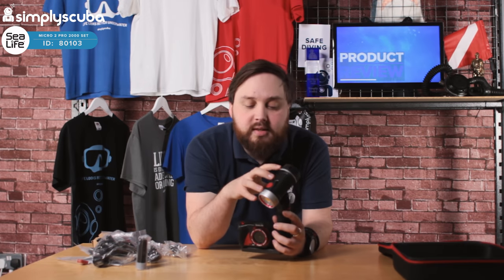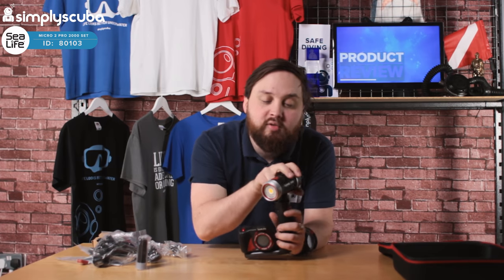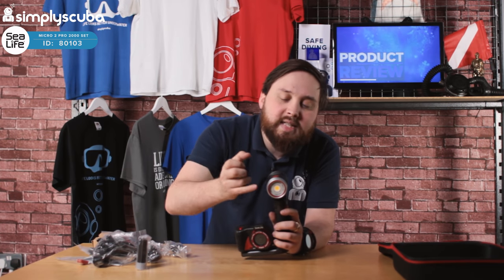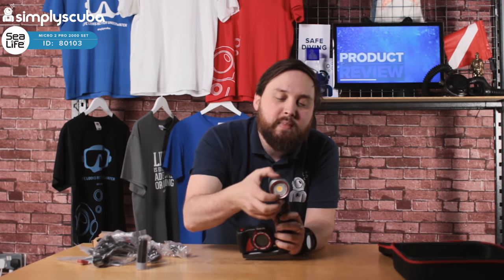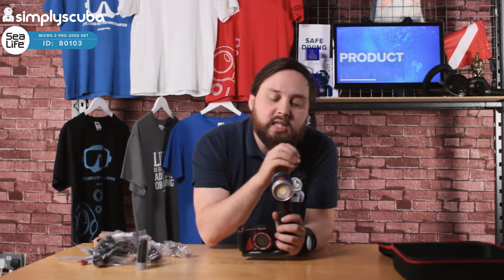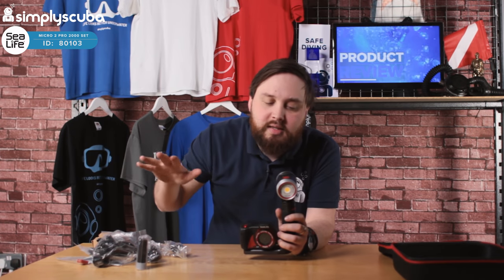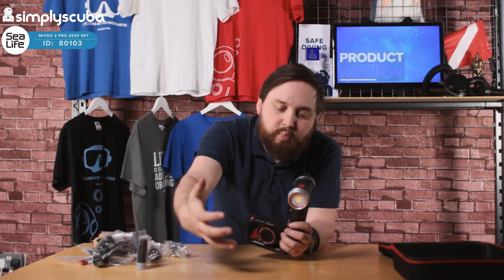So this is the 2000 set — it has 2000 lumens coming out of this COB array at the front. This is different from a traditional LED, which produces quite a white light. The COB array mimics sunlight a bit better so it looks more natural. It spreads 2000 lumens of light out in a 120-degree angle with very soft edges, so there are no hotspots. It just brings the light back and brings those reds back in.